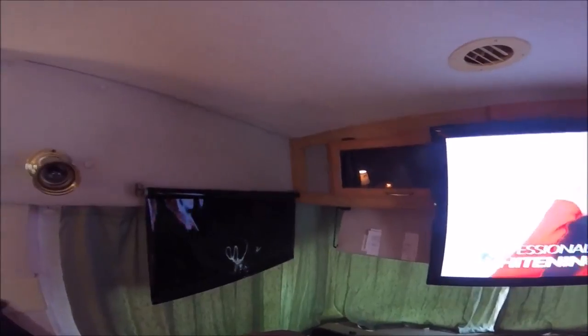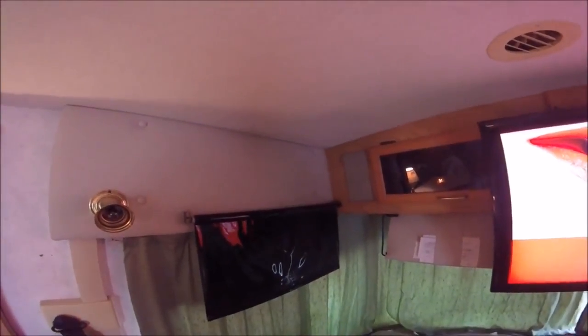Hey YouTubers and RV fans! I'm going to show you a little bit of a water leak here. It kind of sucks — it's right here in the corner. I've got another one over here which was already there, had been repaired, and is now leaking again. I have to get back on the roof and do some sealing to figure out where this leak's coming from, but I think it's coming from the front cap. Water follows the path of least resistance, so here we go.